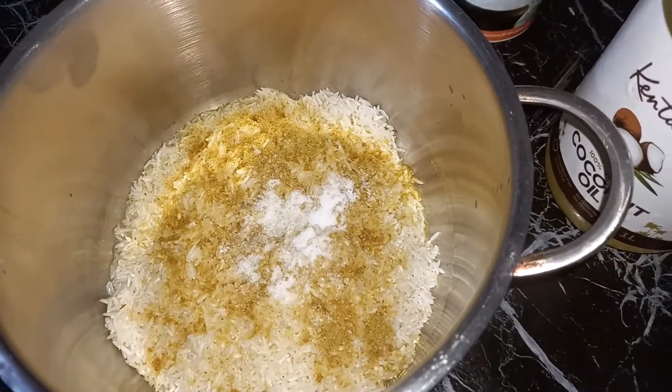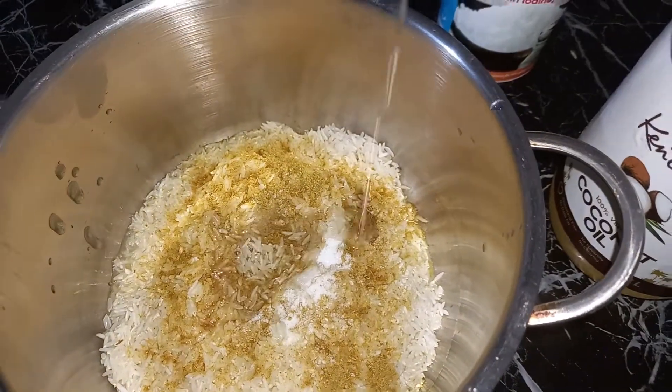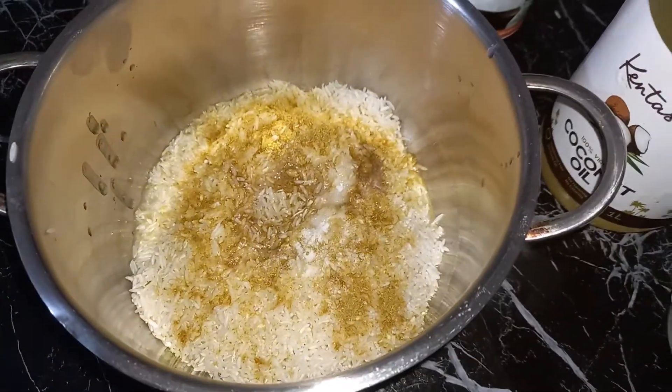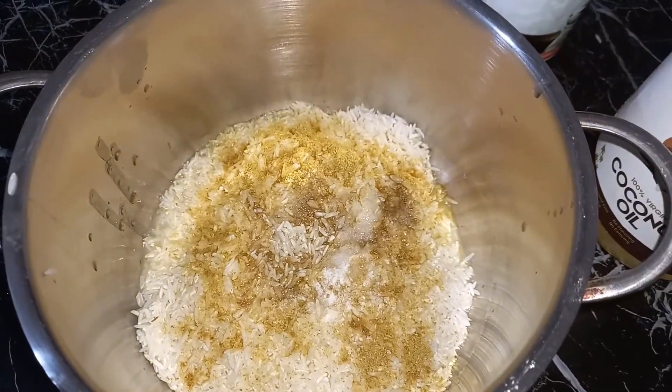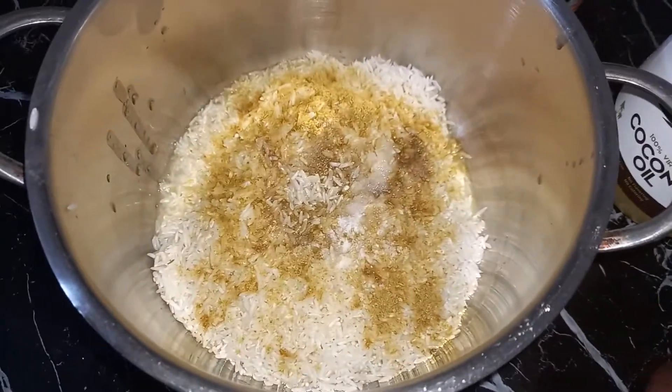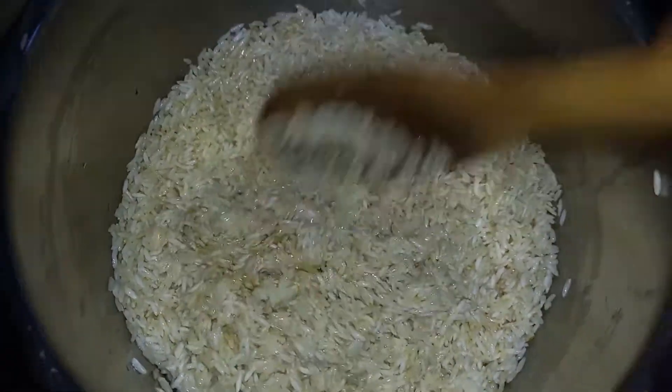Next I will add my coconut oil — I will do two scoops. I toast my rice: put the rice on the jiko and then stir it until dry, dry. That is the point where you put the water.